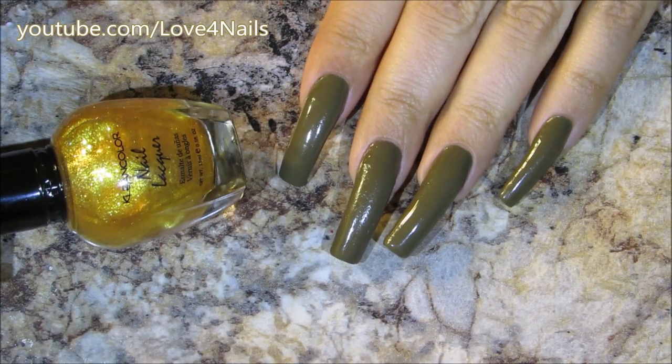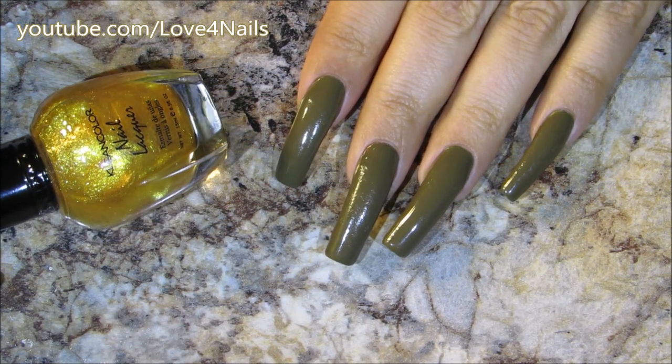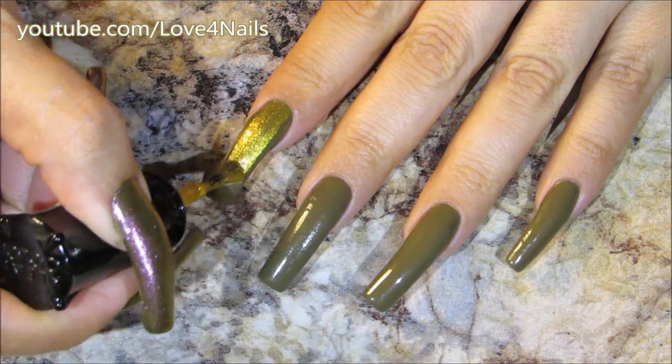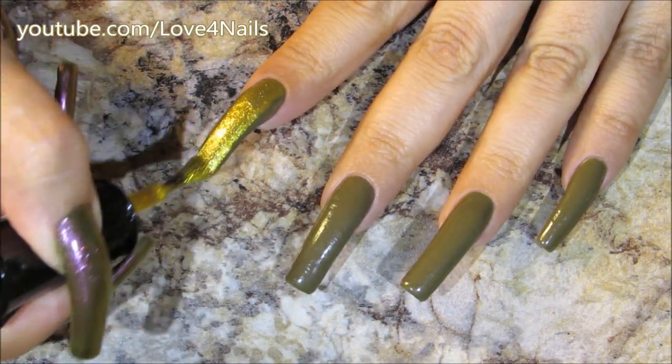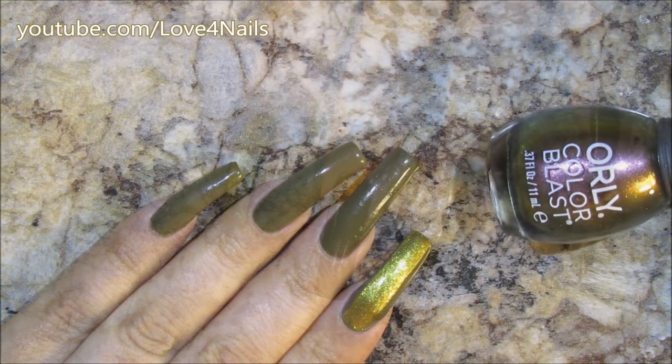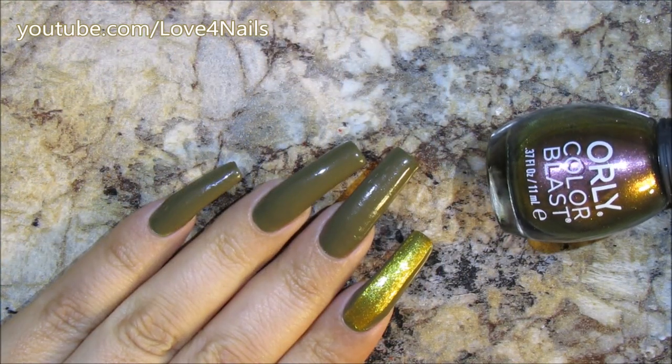The next color I'm going to use is this one by Clean Color, and this one's called 'Top of the World.' I'm only going to be painting a thick stripe in the center of my pointer fingernail. While I allow this stripe to dry, I'm going to move over to my pinky finger.